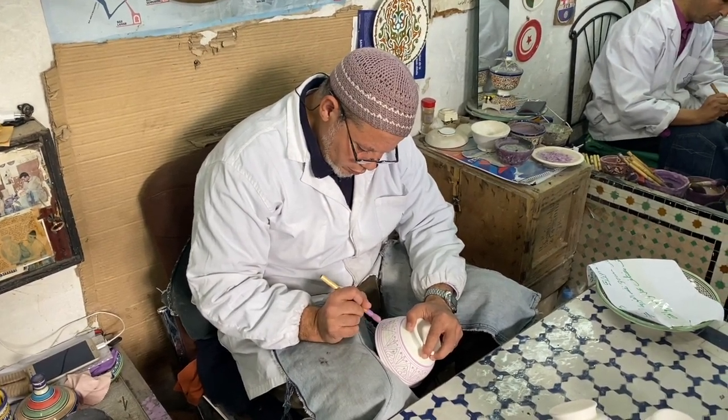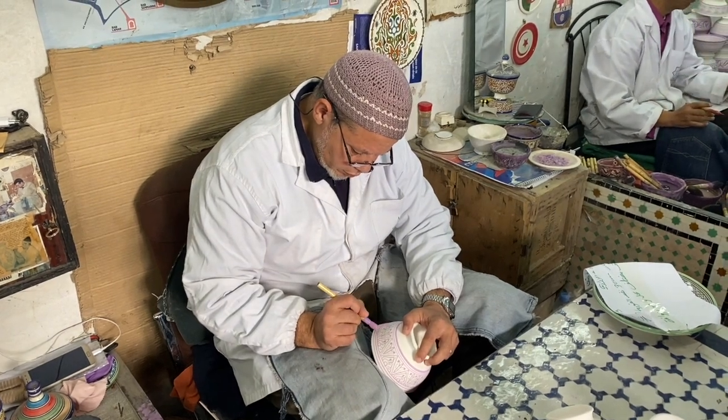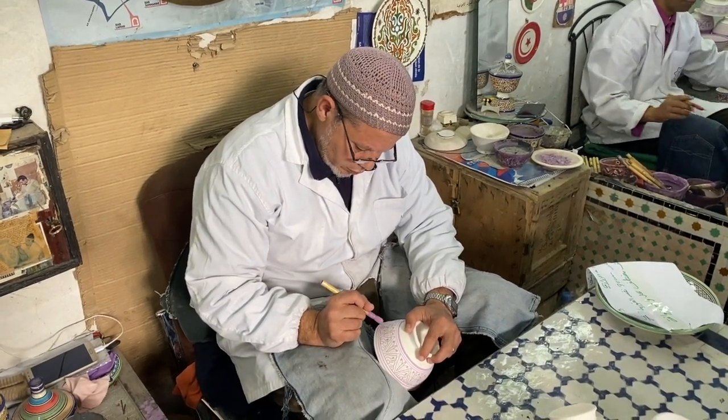Sometimes some people ask for new colors, so we make some like that — like this color, this new one.